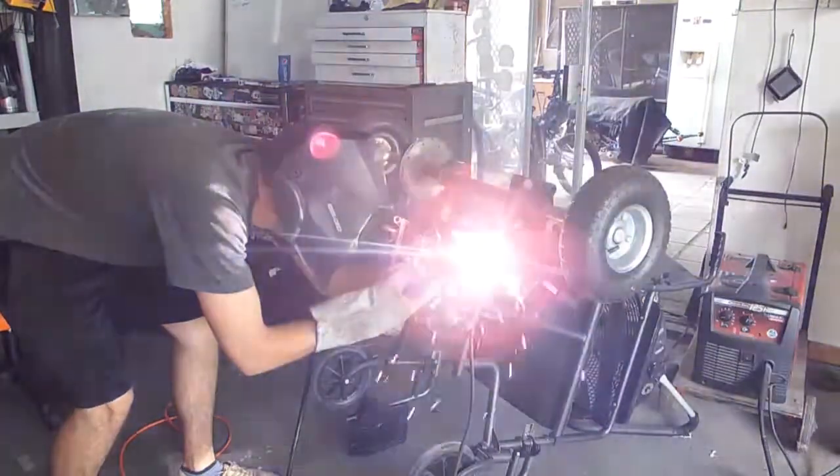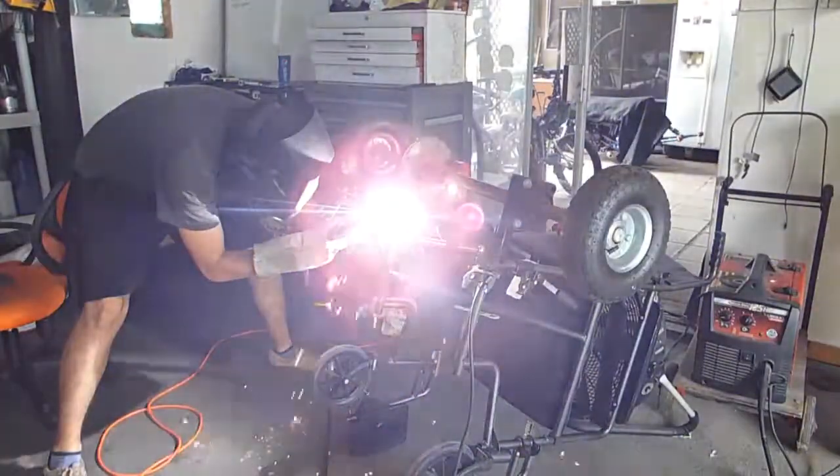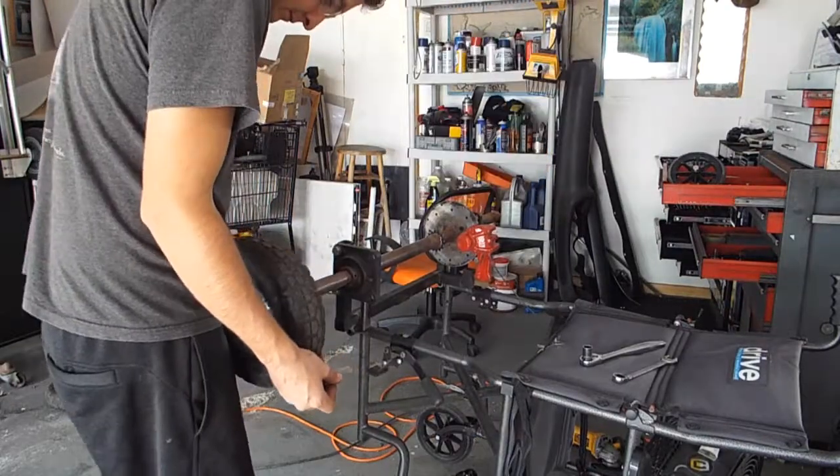Since this is a solid axle, I'm actually going to be cutting one side of the axle off and replacing it with an independent tire. This way it's easier to turn without anything binding.